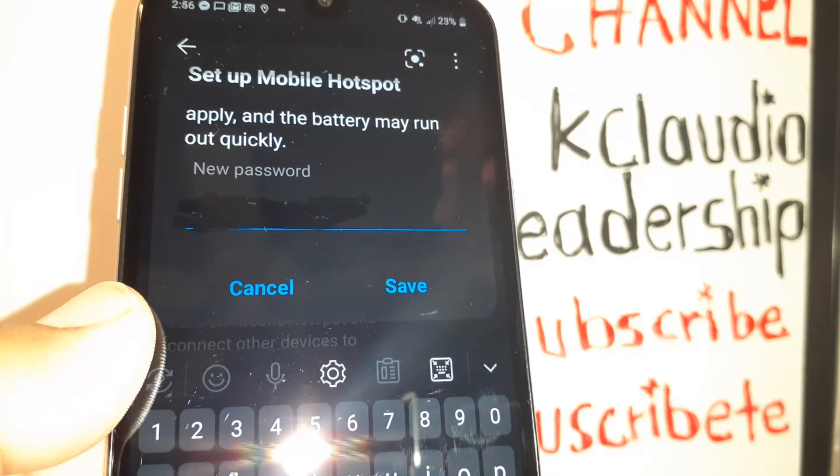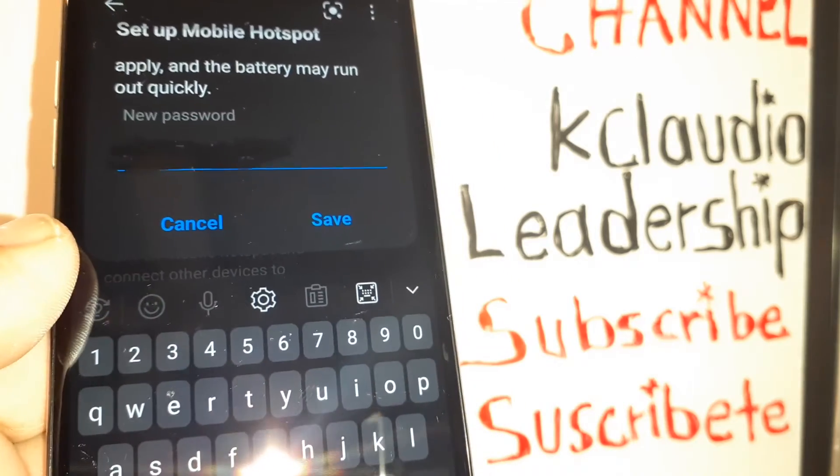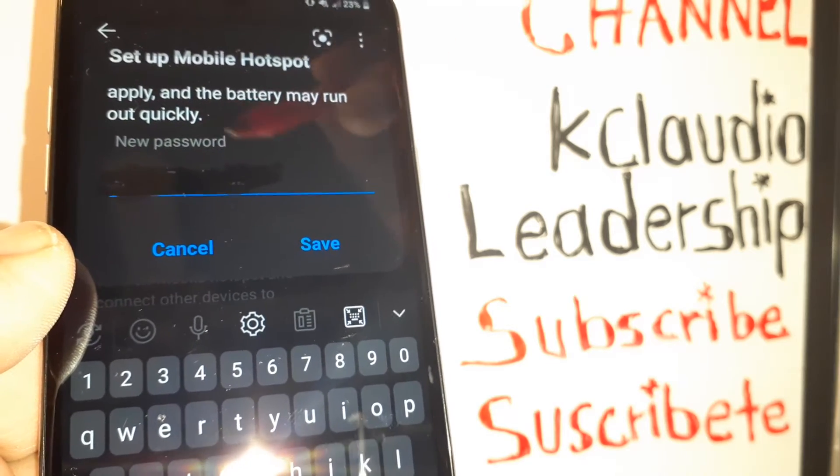On this page you have your default password shown here. You can keep that password or change it to one you want. If you want to keep it, just save; otherwise enter your own and touch Save.